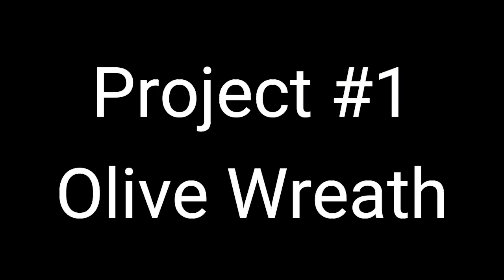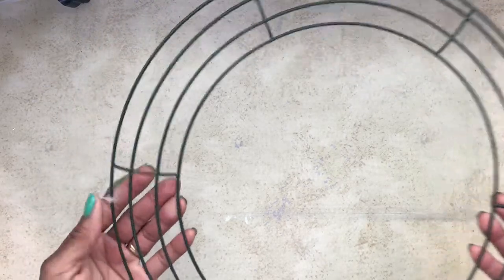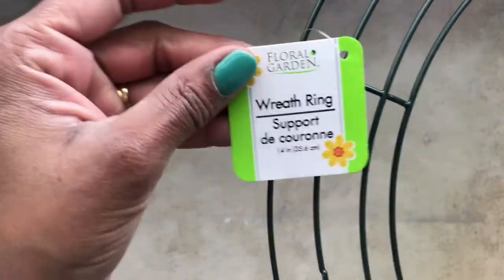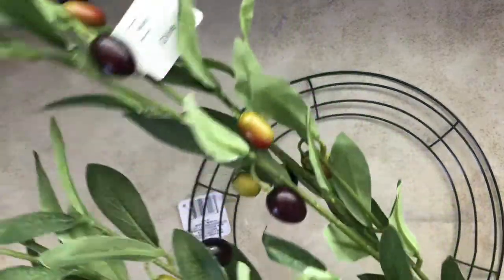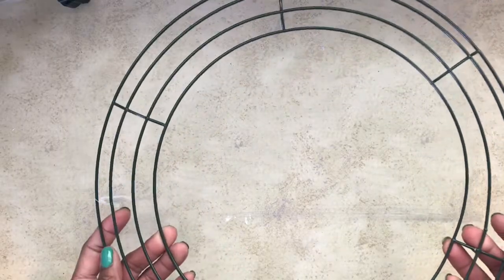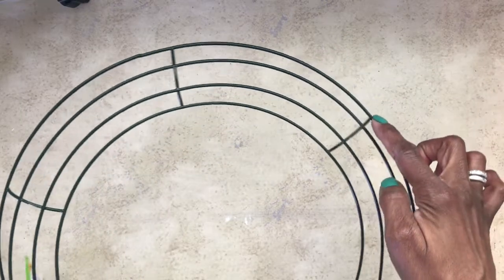Project number one is going to be an olive wreath. I was inspired by Kirkland's website and I wanted to recreate this wreath, knowing I could do it at a fraction of the cost. I headed over to my local Dollar Tree where I found a ring, and I went to Walmart and picked up some olive branches. The inspiration I saw was a single wire ring.